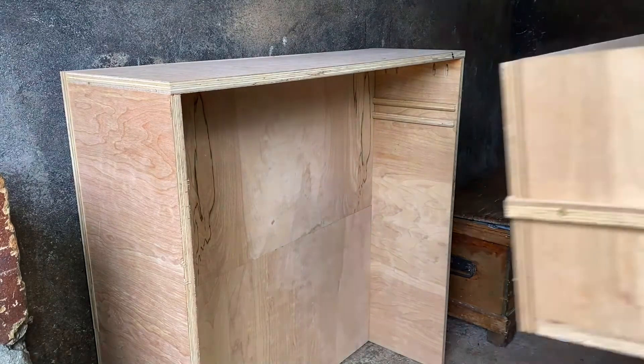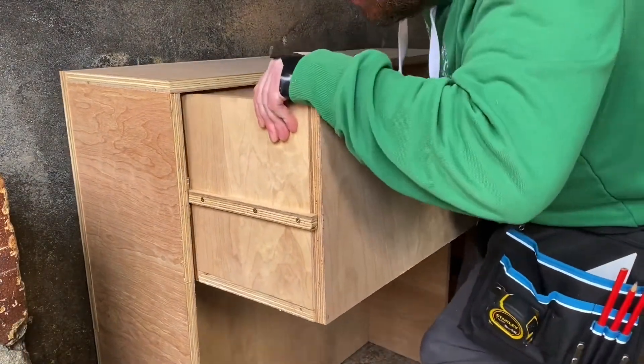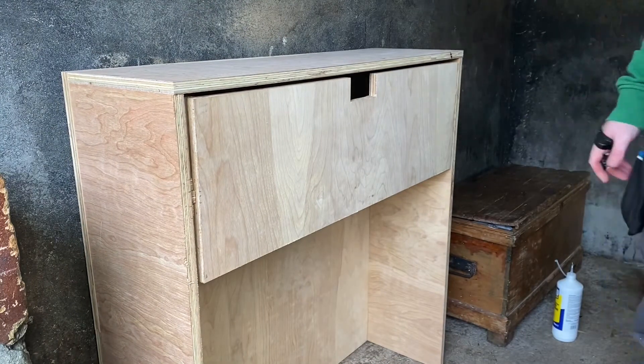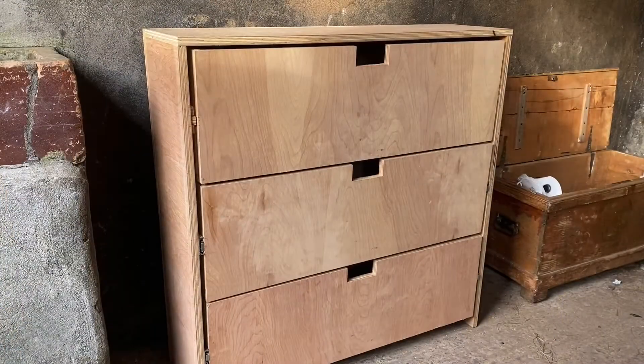Here I am installing the completed first drawer. The beady-eyed amongst you will notice that this first drawer has wooden runners — that's because I was out on the length measurement by like 1 or 2mm.